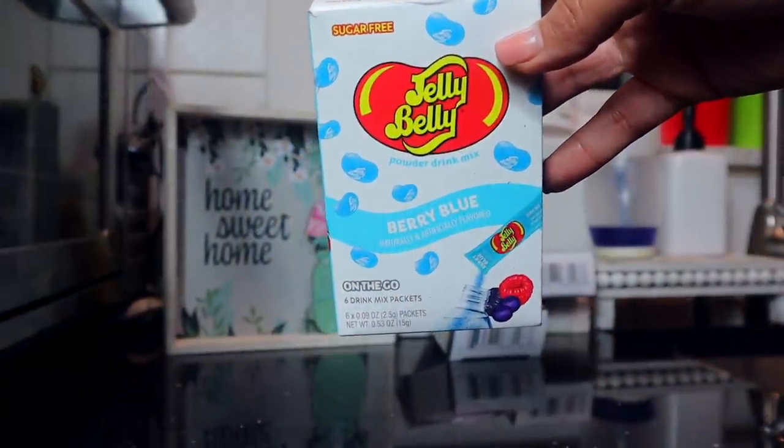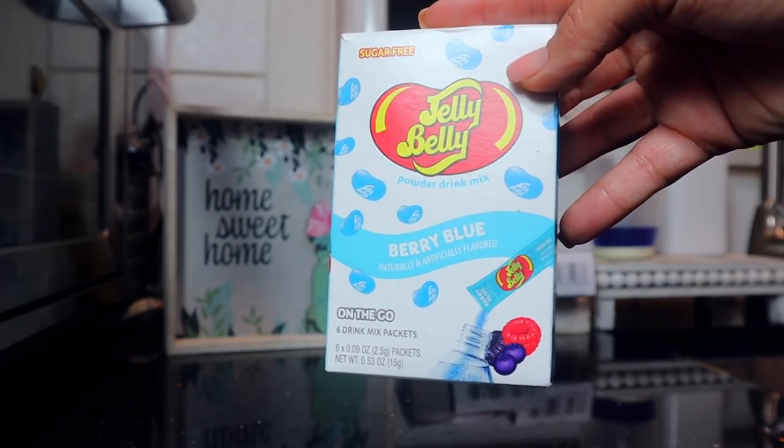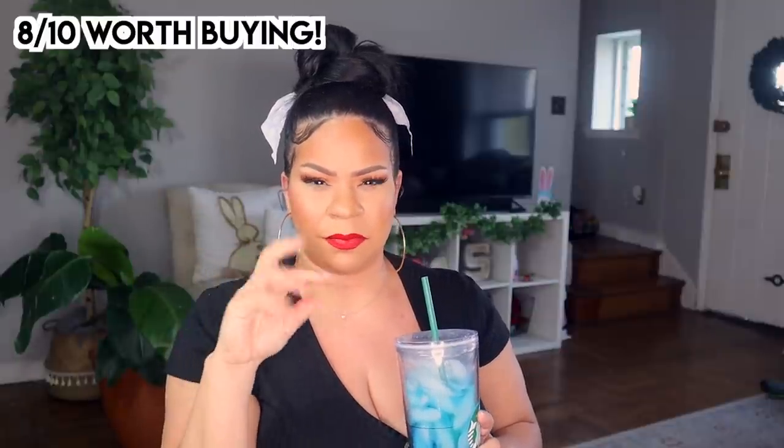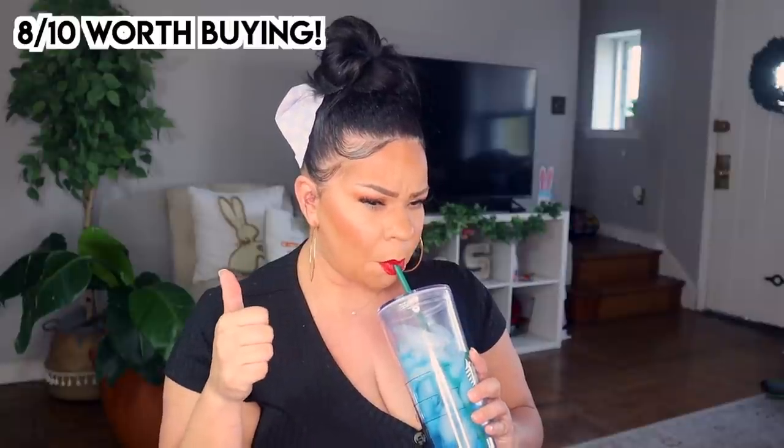I haven't gotten a ton of food from Dollar Tree recently, but I picked up these Jelly Belly powdered drink mix in Berry Blue. I absolutely love these for my kids — it allows them to drink more water and less juice. Trying it out now — it smells like berry blue, wow, just like cotton candy. It has that blue raspberry taste but without the sugar or fake taste. I like that a lot.